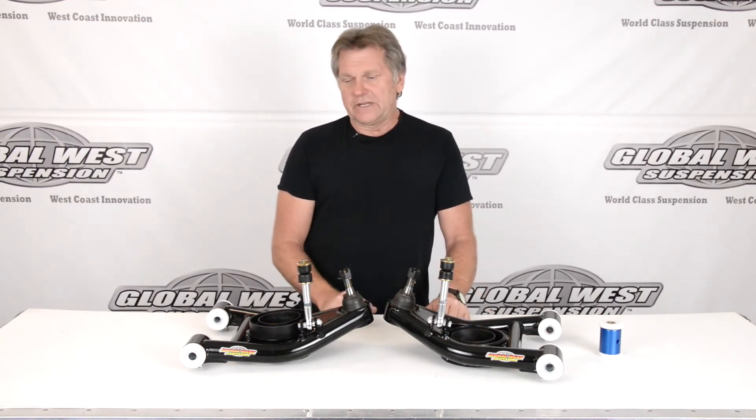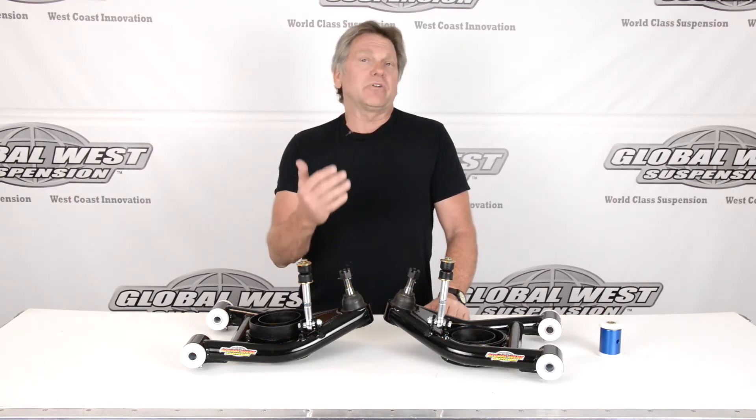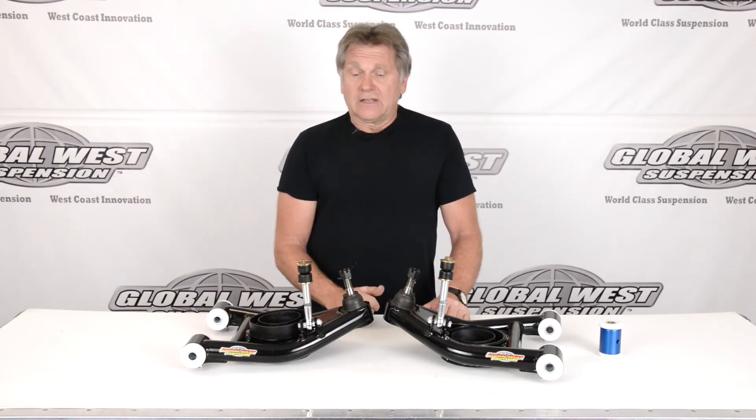It gives you a lot of stability, so we automatically built that in. If you incorporate that with a camber/caster kit, you've got a lot of caster available to you — and like I said, two degrees is already in the arms.